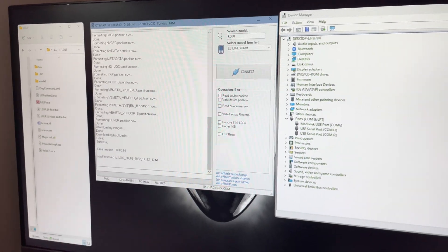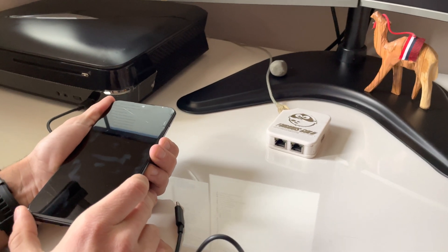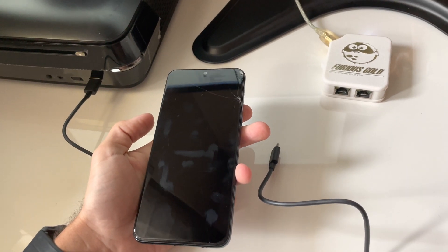Done. In only 14 seconds. Now, let's attempt to power it on. As you can see, now the phone starts. It's not a dead brick anymore.